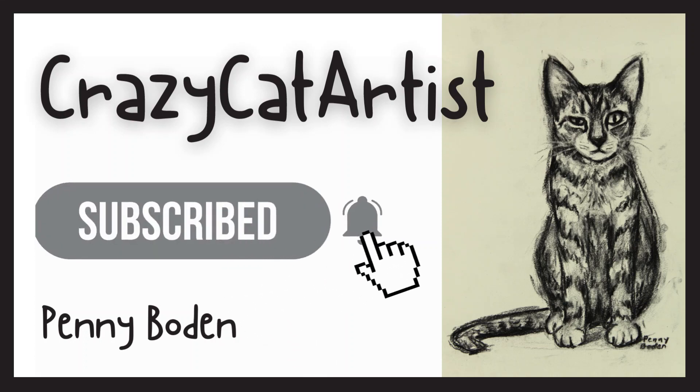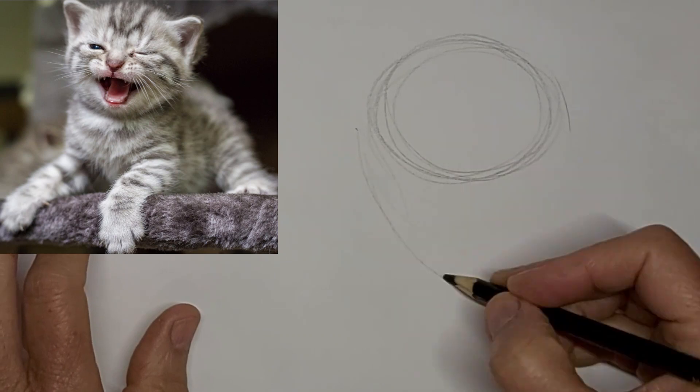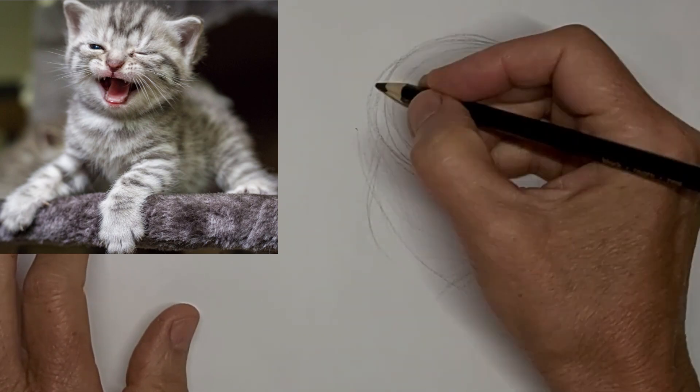Meow. Hi, it's Penny Bowden, crazy cat artist.